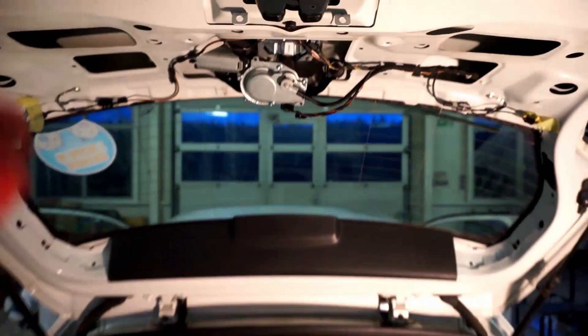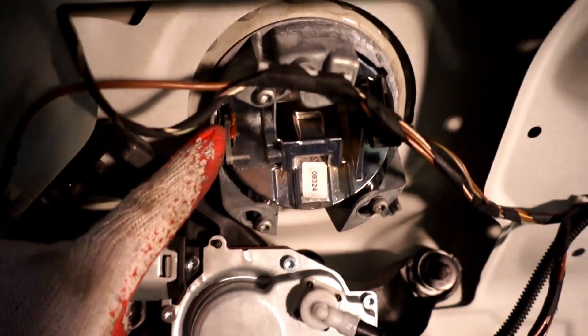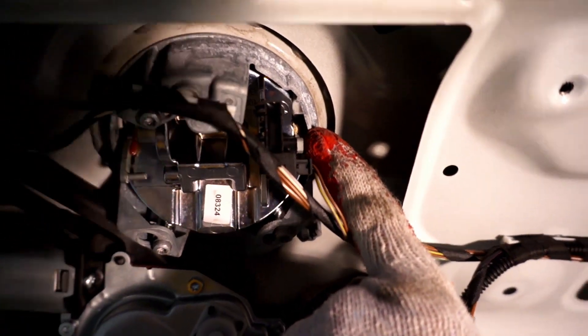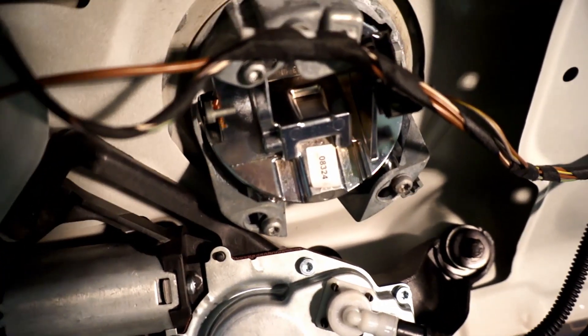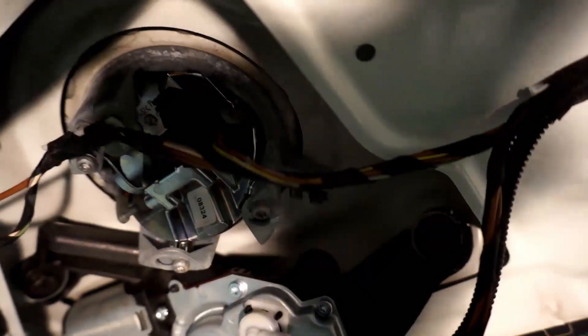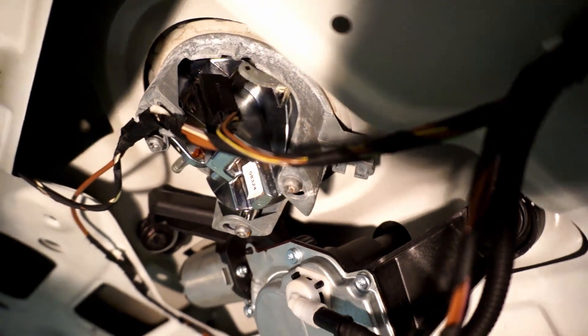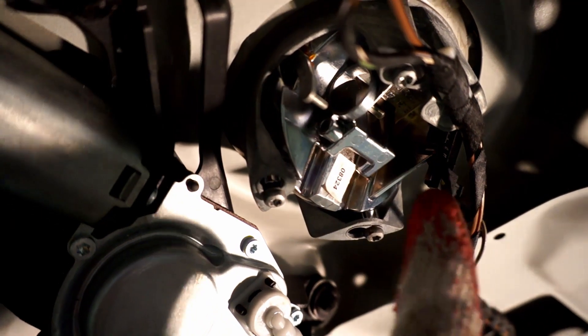We have the trim removed and you can see that over here and over here it needs some lubrication. Let me just move the badge so we can see what's going on. Here's the switch and we can move the badge using this. As you can see when I release it, it doesn't go to the end position.